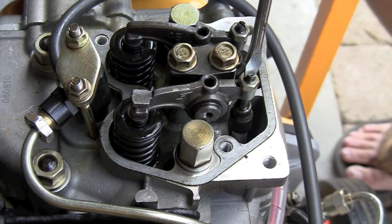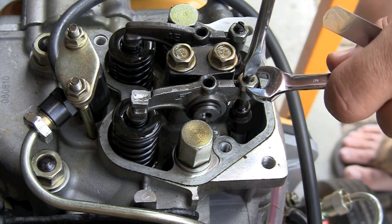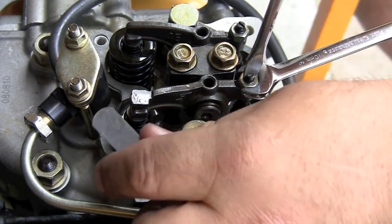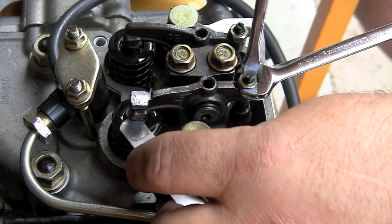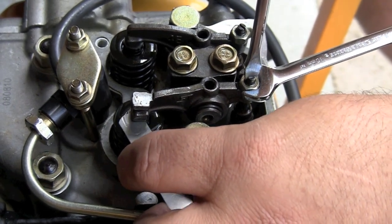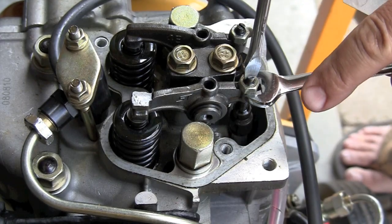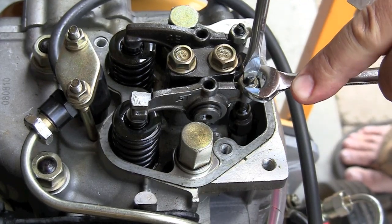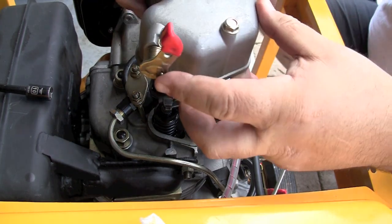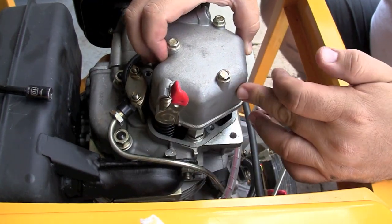These valve adjustments are critical and are required maintenance. It is something you should do at the initial break-in period — at 20 or 25 hours after you run your generator for the first time — and then you should check it every couple hundred hours. It makes a big difference, and if they are out of adjustment you may cause engine damage and void your warranty.